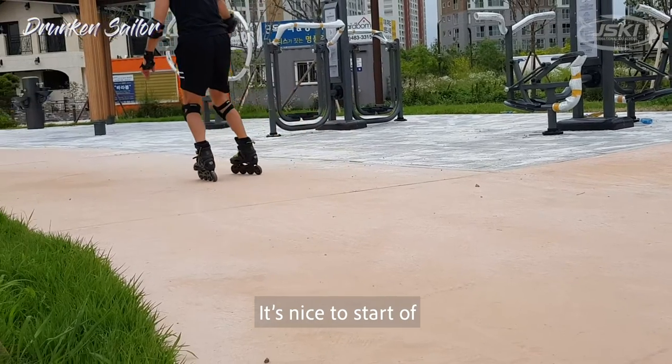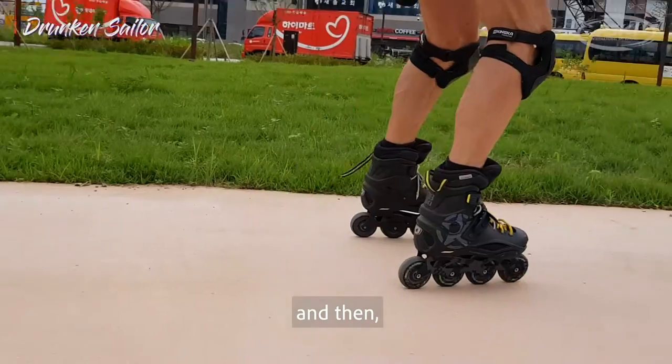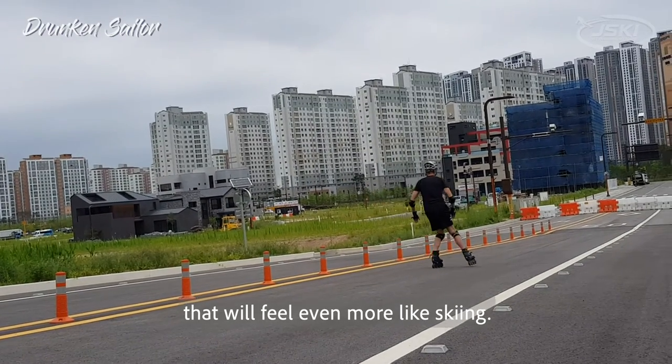It's nice to start off on a flat sidewalk or park, and then after you progress, if you can do it on a hill, that'll feel even more like skiing.